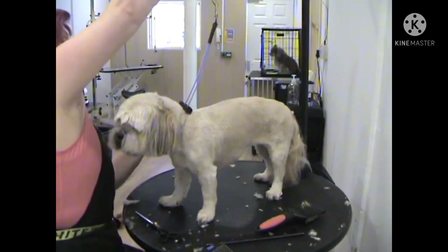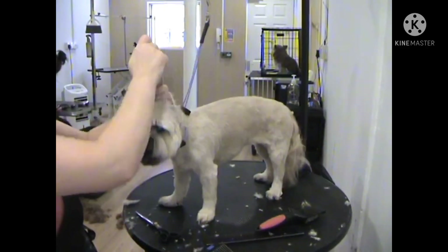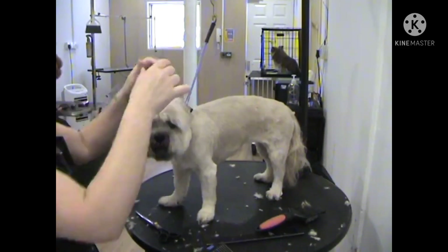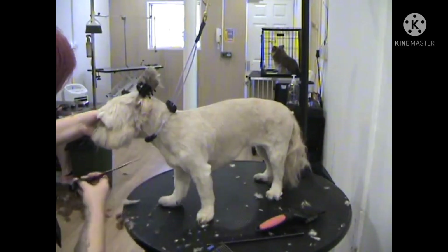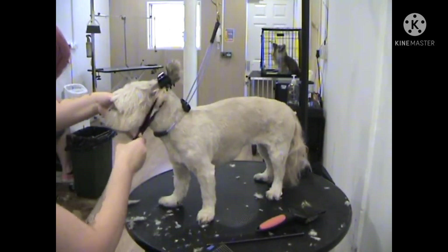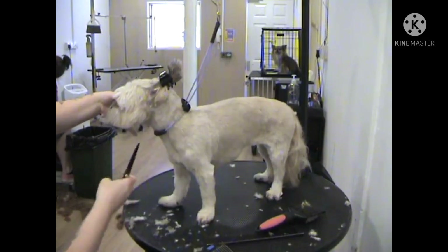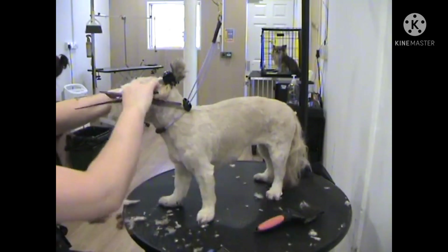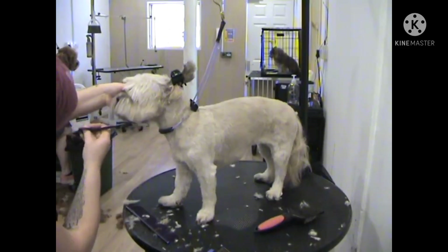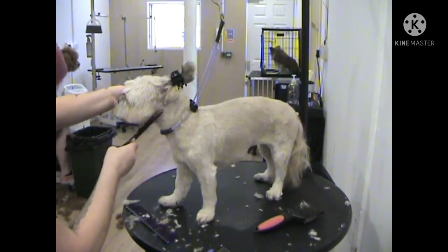Now we are going to put some shape to the bottom part of the face. We will clip the ears out of the way using a bun clip so that it doesn't restrict the blood flow in the ears. We use our straight scissors and put a half moon shape at the bottom part of the face, starting from the front part of the mouth and working your way round to the back part of the head pointing towards the ears.